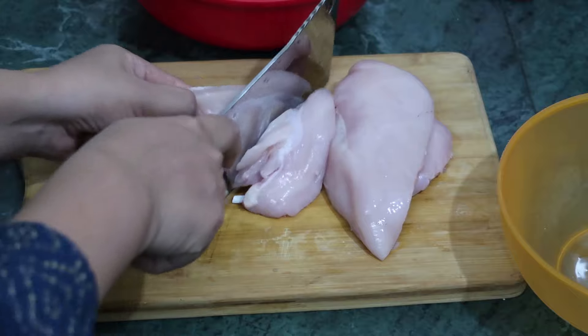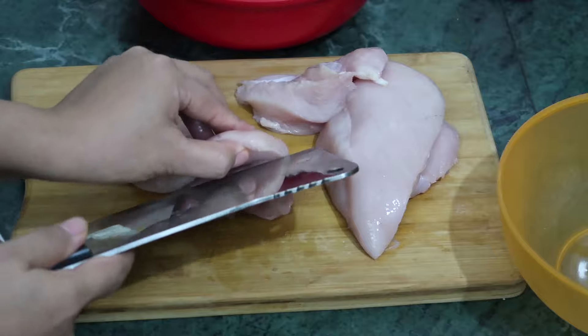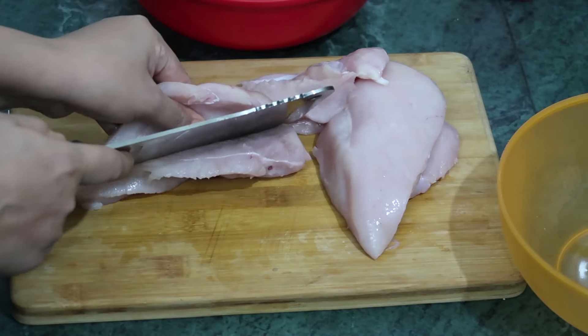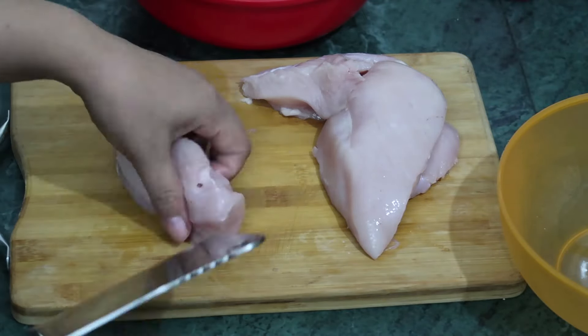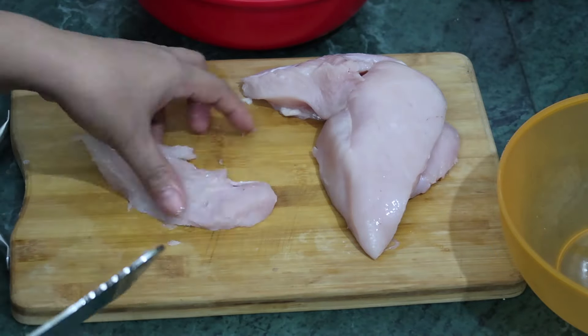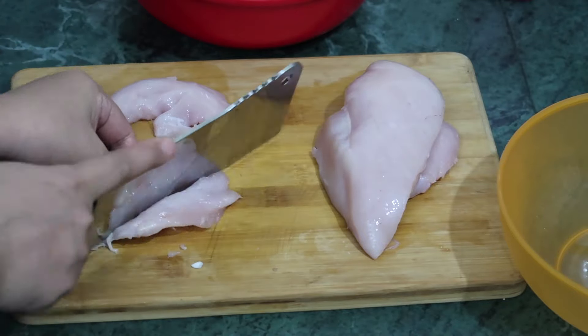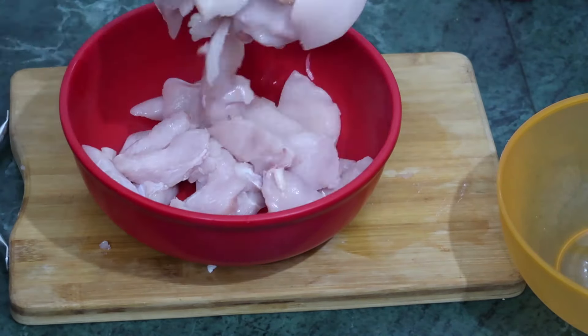So we will cut this. Cut it in thin slices so it will cook fast. This is our chicken.